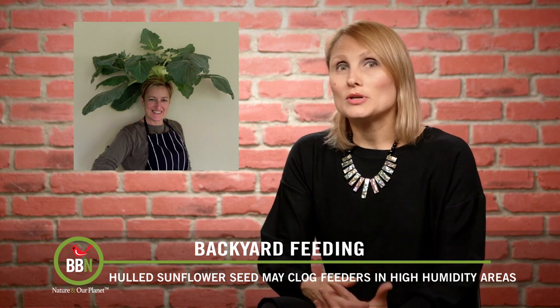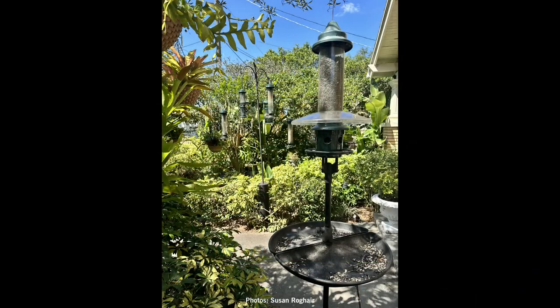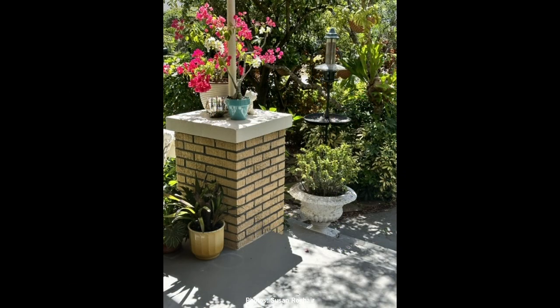Susan Rog here in Florida is an avid gardener who feeds her birds hull sunflower seeds, but with the humidity in Florida she's noticing that hull sunflower seeds clog her feeders and spoil really fast. So she decided to give black oil sunflower seeds another try. She filled her Squirrel Buster Plus with black oil sunflower seeds, put a tray under it, and was surprised how much she was catching — her lawn is still nice and clean, and ground-feeding birds and even squirrels were coming to the tray.